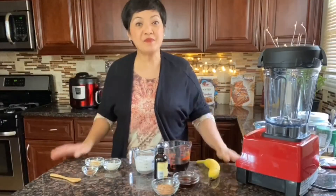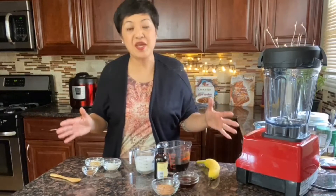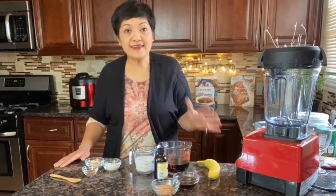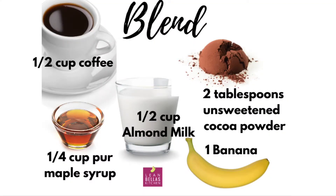Today we are going to make mocha frappuccino. Let's make this refreshing drink before summertime is officially over. Mocha is made of coffee and chocolate, so we're going to blend all these ingredients in the blender and also we're adding ice to make the mixture thicker.